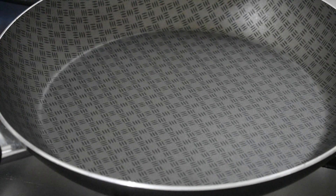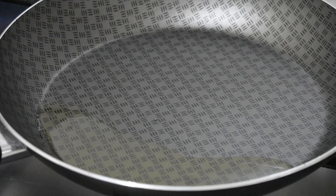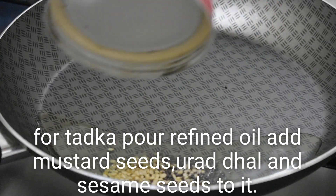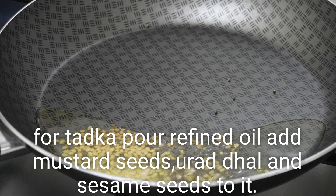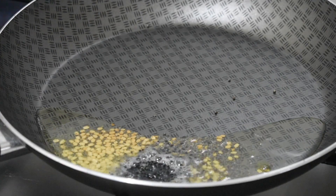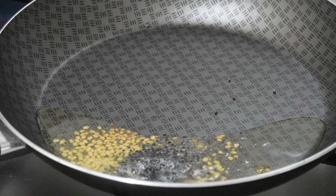1 tablespoon of refined oil. The cut is made in a small bowl. Take the rest of the fish. The fish is very healthy.